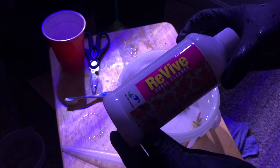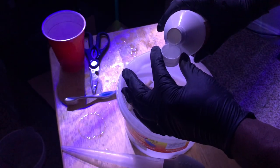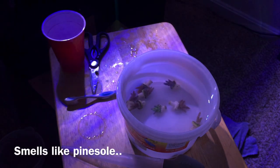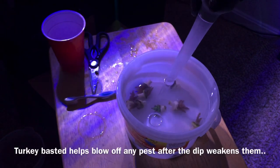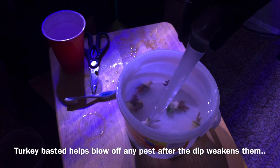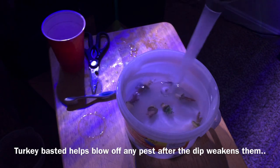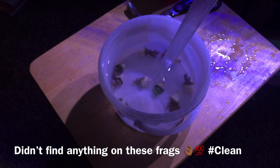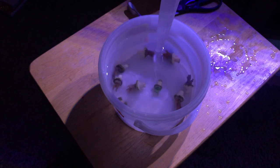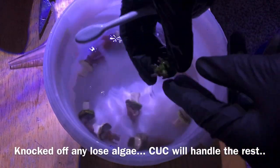Some of you might be wondering — do I just drop them right in the tank? No, I do one additional step using the Revive coral dip, purely for pest prevention. Nothing is 100% — quarantining your corals is the best way to prevent things from getting in your tank — but at least a quick dip or inspection catches the majority. The Revive coral cleaner doesn't kill all pests, but from my experience I've been pretty good at keeping things out. I haven't had aptasia in any of my systems for a very long time.